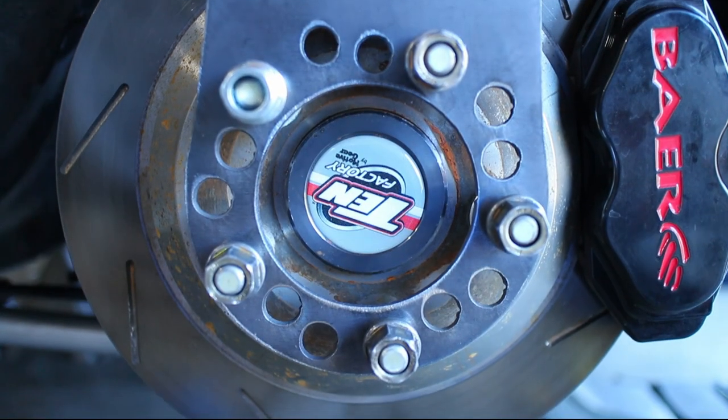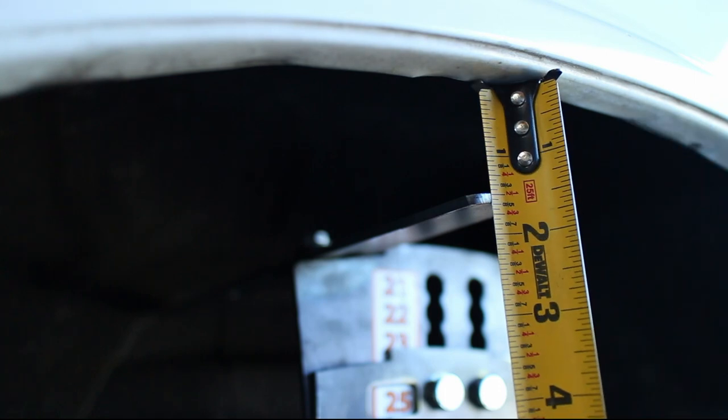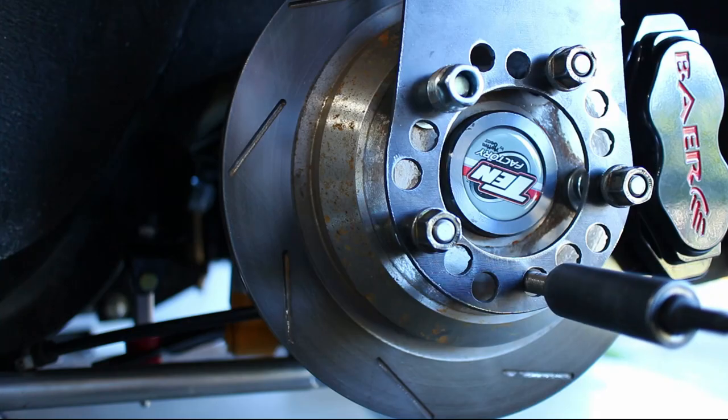I removed my springs and put the axle all the way up on the bump stops. Even bottomed out, the 305 width tires that I want to run will not hit my fenders.